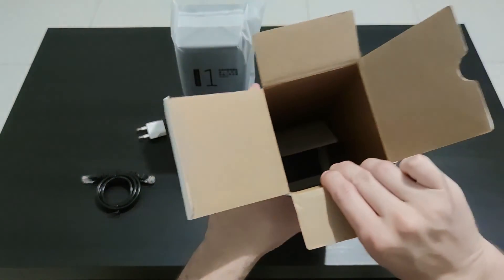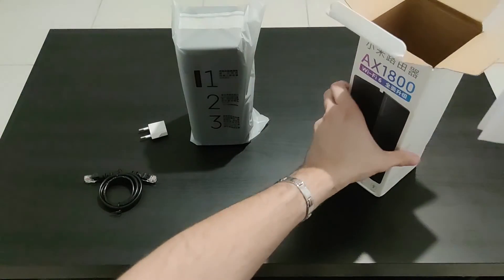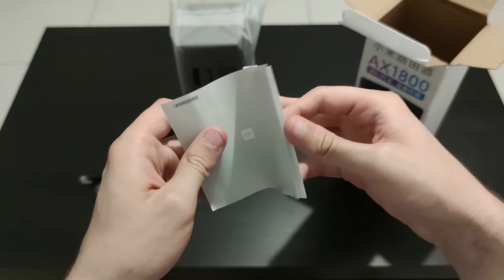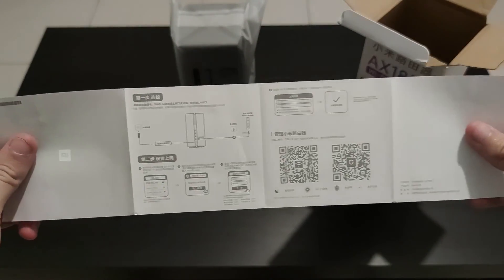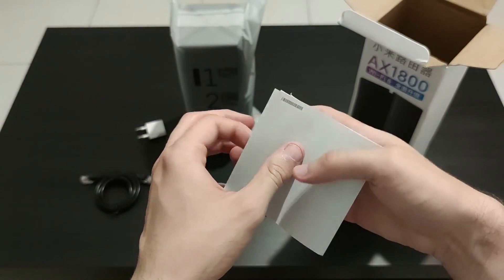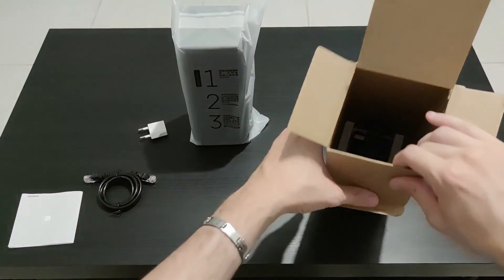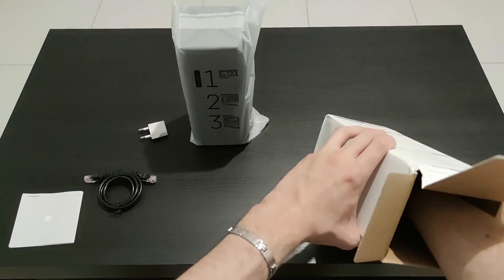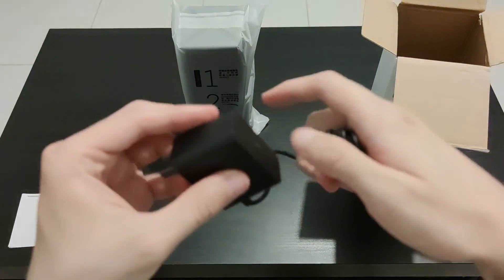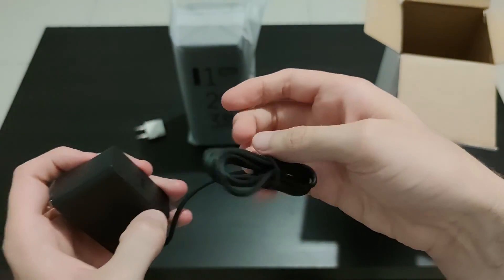In the box we have two more things, starting with the instruction manual. It is a manual in Chinese that shows that we can download the Mi app to set up the router. Finally we have the charger — it is a Chinese plug, so you may need an adapter, and it is a 12 volt 1 amp charger.